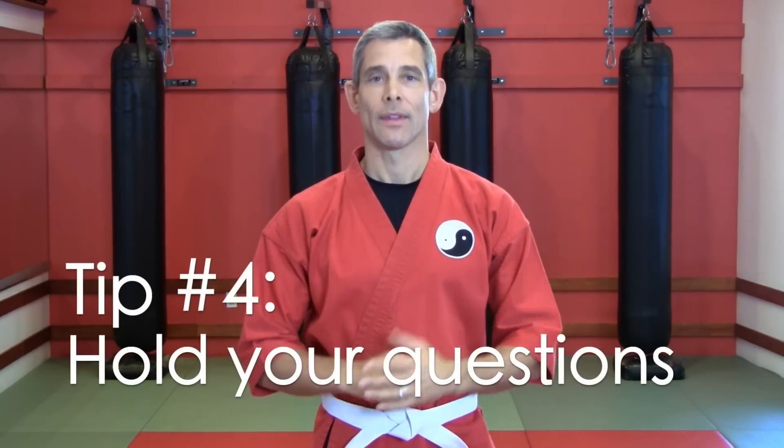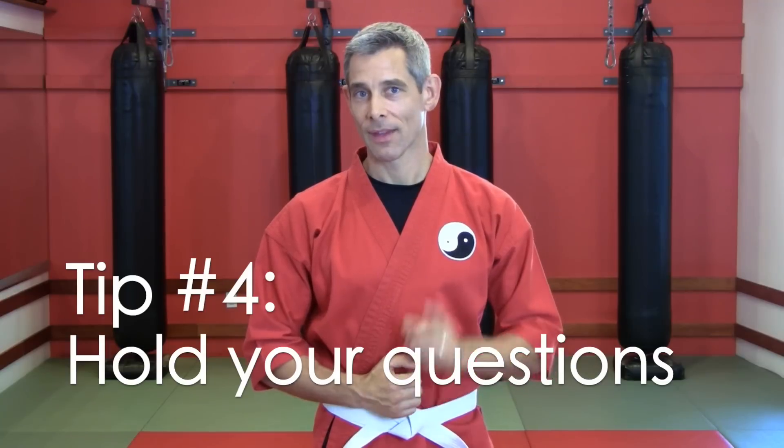Tip number four: hold your questions. They say there's no such thing as a dumb question — that is a lie. There are dumb questions. Here's an example: asking a question about a technique that you haven't even practiced yet. I can't tell you how many times I've seen a world-class legendary instructor interrupted by some hotshot student who wants to sound smart by asking a bunch of what-if questions. 'What if he's not wearing clothes?' 'What if he's got a hatchet?' 'What if he doesn't have a head?' Zip it. The answers to all of your questions will be revealed by practicing, not by talking.